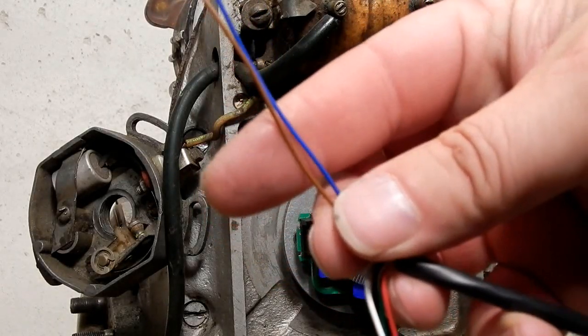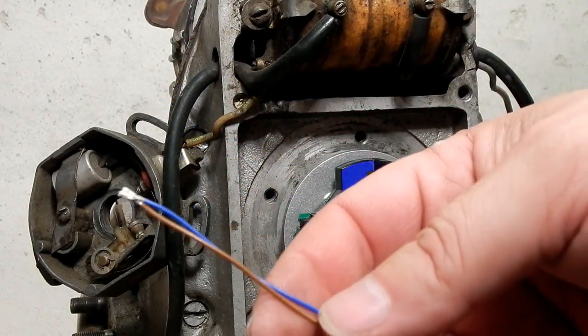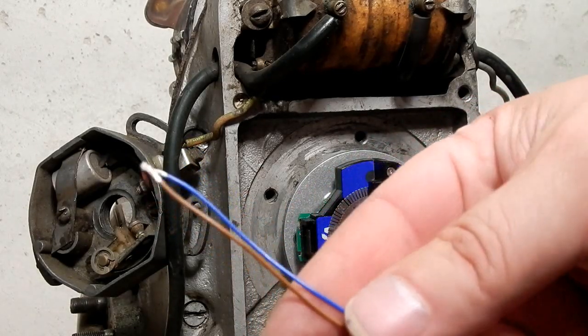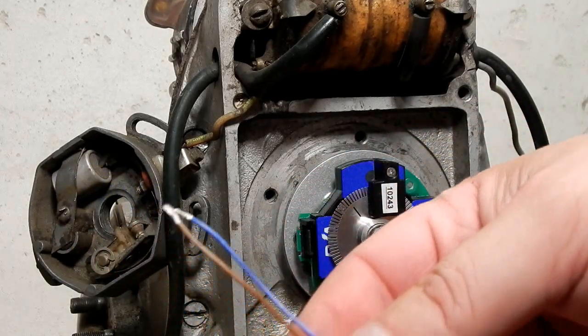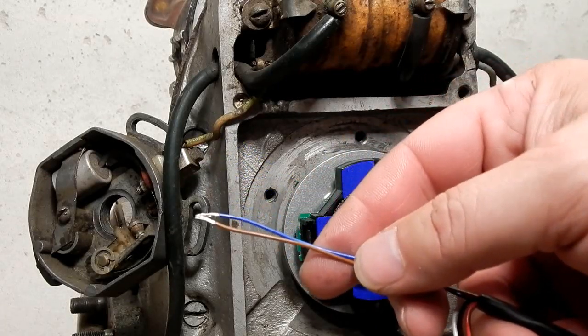And if you didn't ground either one of these wires you'd be in map number four — for low octane or poor fuel quality, mountainous terrain. Maybe you have an issue with the motorcycle and you're just trying to limp back home. This will be very retarded timing at high RPM.